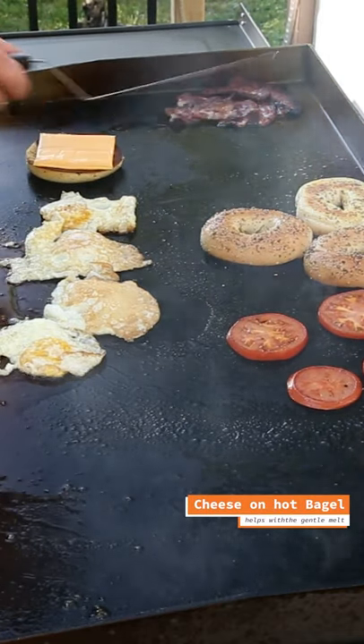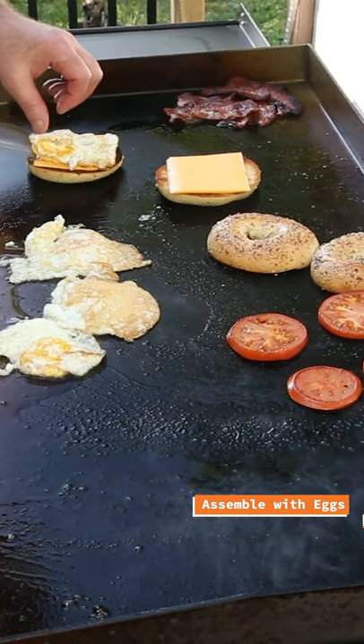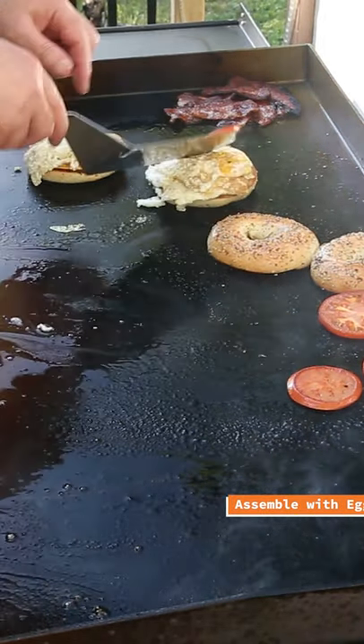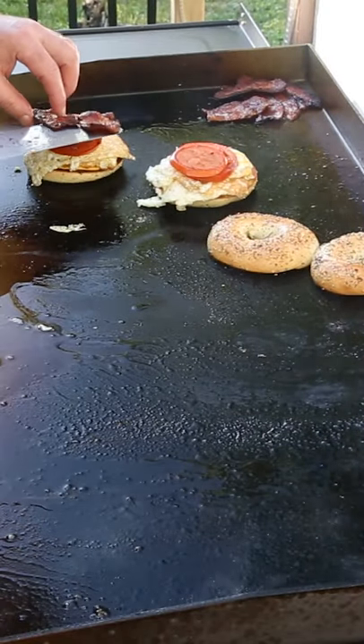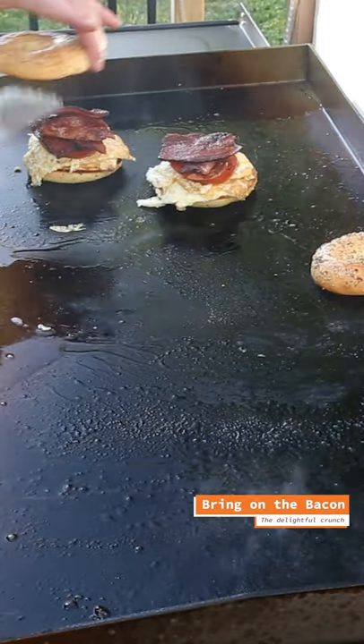Put cheese on it, start layering, pick your eggs. Griddle tomatoes. There's a couple of penny bagels just for breakfast — enjoy.